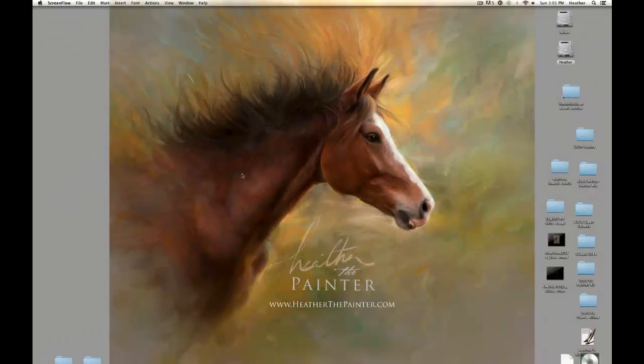Hello, it's Heather the Painter here with you, and today we're going to talk about some short videos on how to set up a simplified palette and workspace within Corel Painter X3, and then talk a little bit about the functionality of the auto-cloning palette.